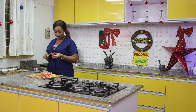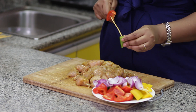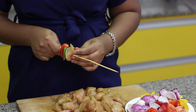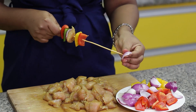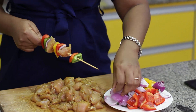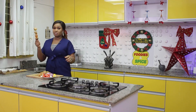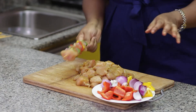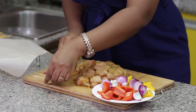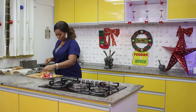I'll start skewering in no particular order — just arrange it however you want it. Kebabs can be very beautiful on your table, and this season you're going to have visitors, so you should dazzle them with something this beautiful. I've already brought out a rack and I'm going to put a paper on it. I'll continue — no particular order.